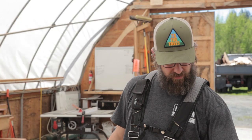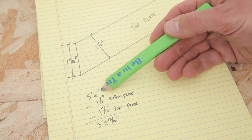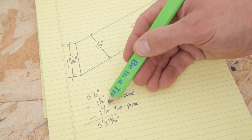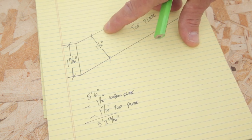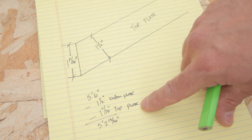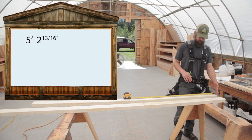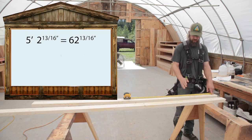Now that the plates are laid out, we need to figure out the height of our studs — they get taller from one end to the other. I like to work from the short point, so we figure out our shortest stud first. The wall our rake wall ties into is 5 foot 6 inches tall, so we start there and subtract our plates: 1 and a half inches for the bottom plate, and 1 and 11/16 inches for the top plate, because cutting a 2x4 on a 6/12 pitch makes it 1 and 11/16 in that direction. That leaves us with 5 foot 2 and 13/16 inches — or 62 and 13/16 inches — for our shortest stud.